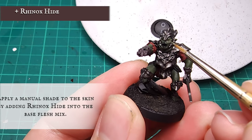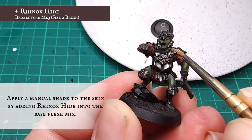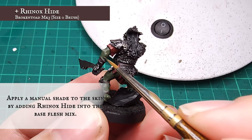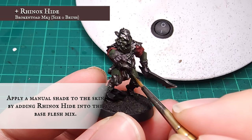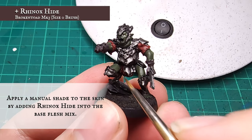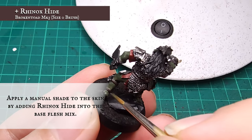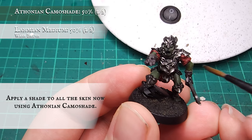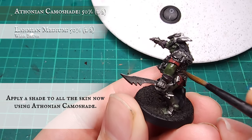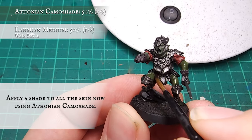A manual shade was applied to the recesses of the skin by adding Rhinox Hide into the base skin mix. You can add more or less Rhinox depending on how deep you want the shading to be - focus on the recessed facial and muscular details and the jowl folds. When you're happy with your manual shading, apply an all-over shade using diluted Athenian Camo Shade, letting it seep into the recesses and reinforce the shading.